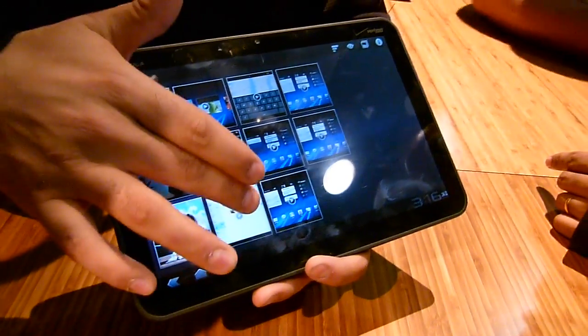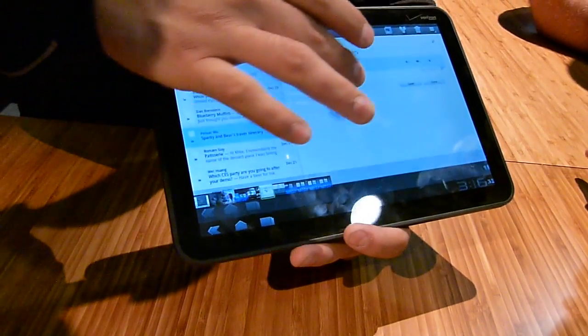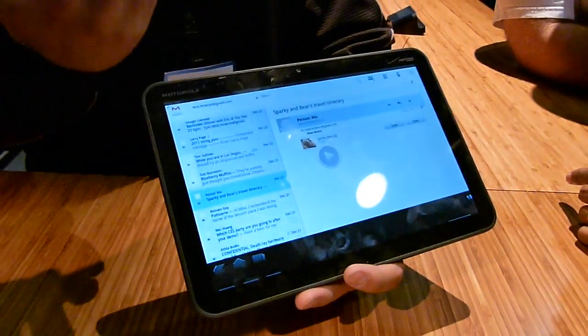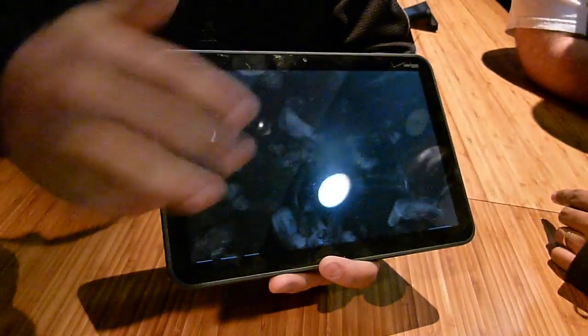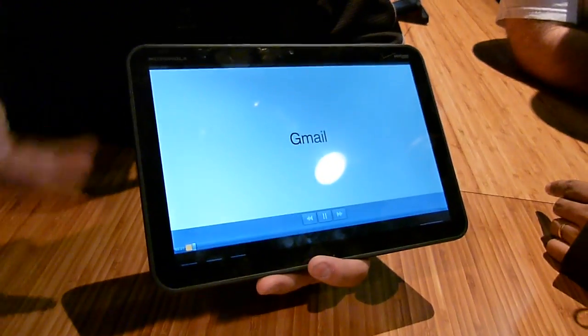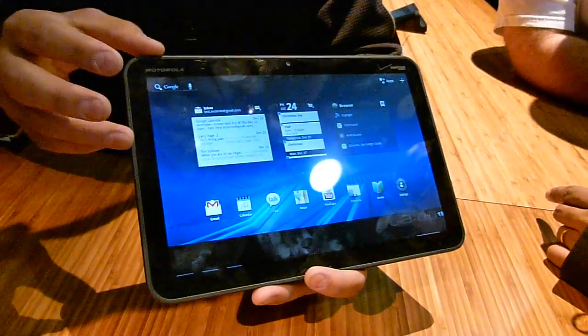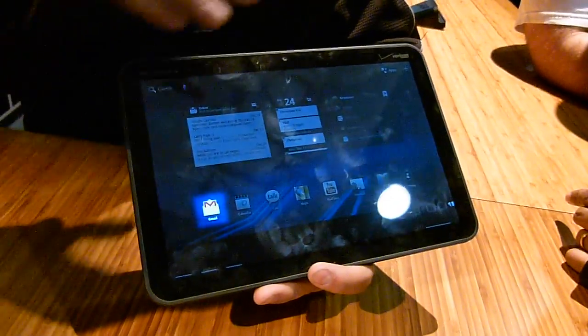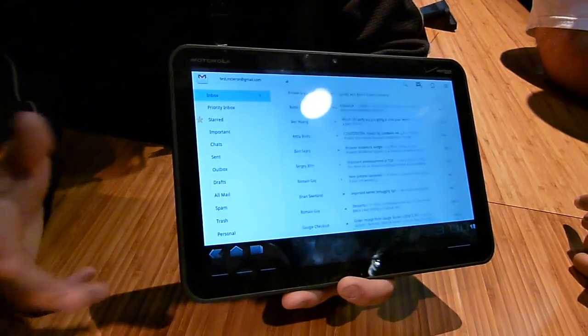Another change with 3.0 is Gmail. On mobile you normally see everything in one cluttered view. Here, we give you a PC-like experience — your inbox on one side and the body of the email on the other. It will open every attachment on demand.